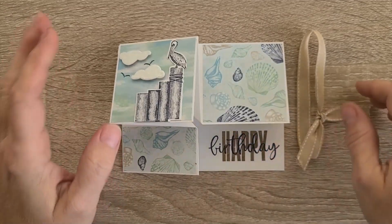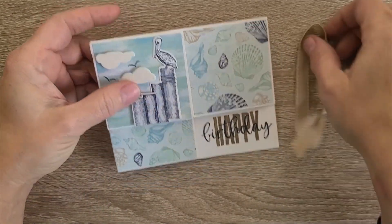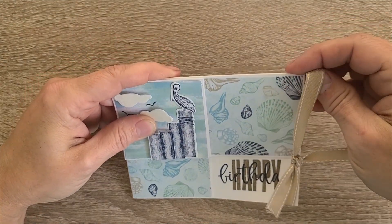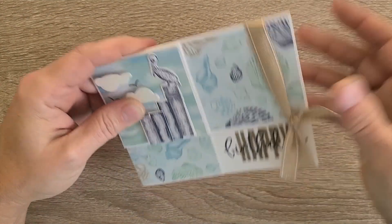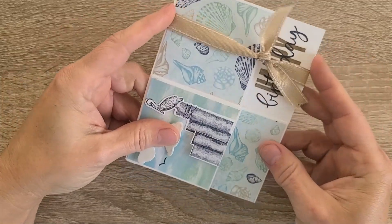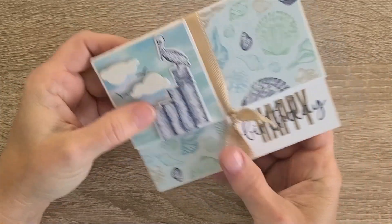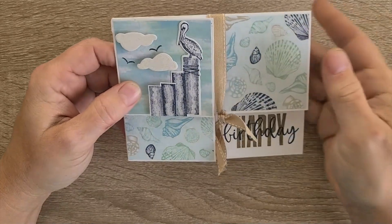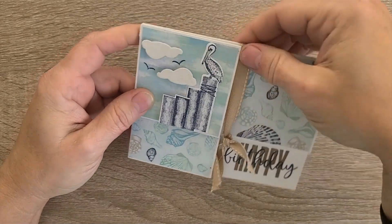Very simple but effective card. Notice we don't even have any bling on it, but it is not too flat to add bling — it could definitely have a couple of pearls or colored pearls, whatever you would want.